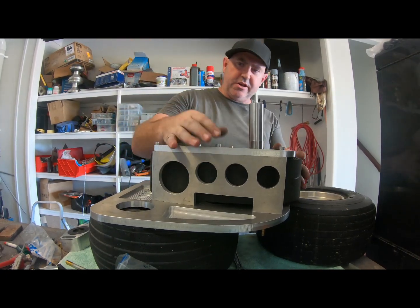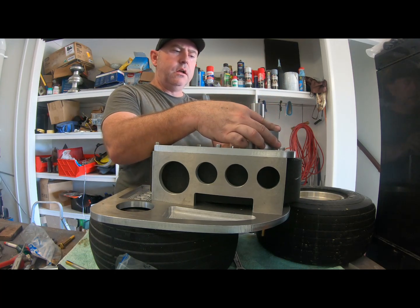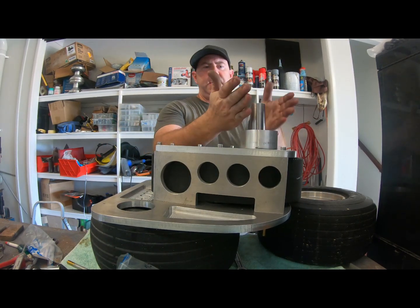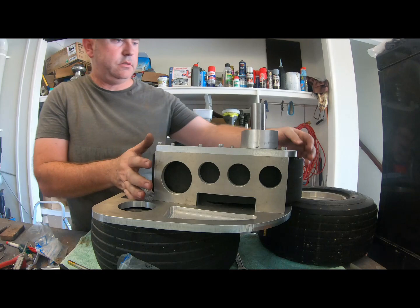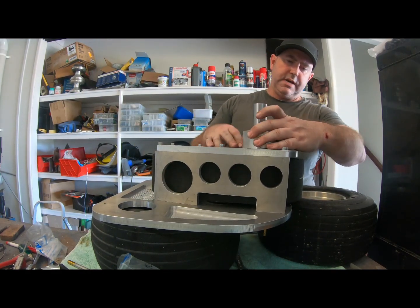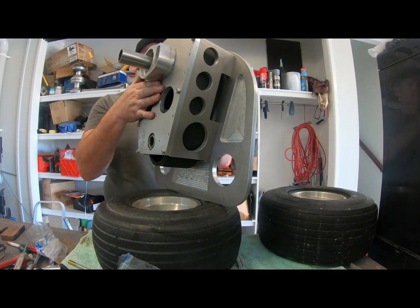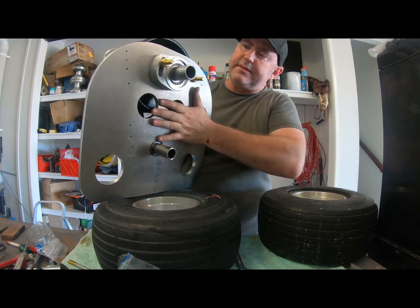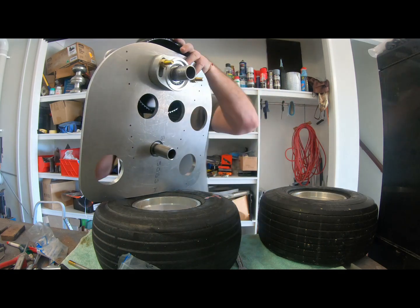We're getting very close. The front bearing goes in there, then the prop flange off this shaft, and that's it. Adjustment will be made there to tighten the belt on both sides and adjust the belt tracking. There will be a sleeve on there that runs on the rear seal.